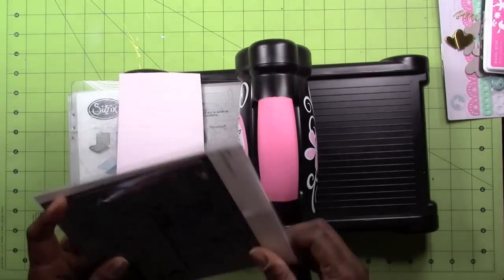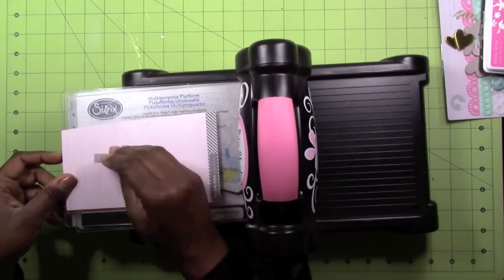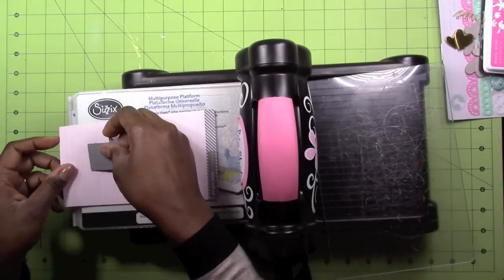Hi everybody, this is Felicia and I'm coming to you today with a layout from the Studio Calico Cirque kit.